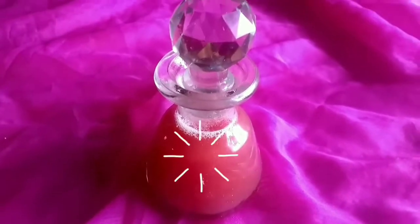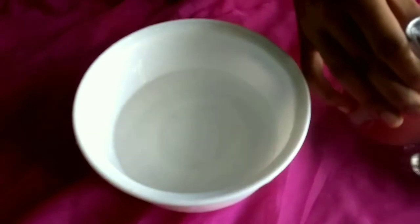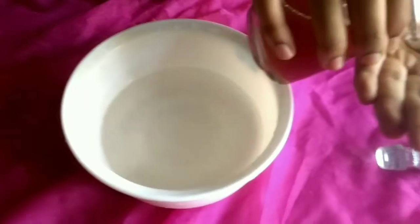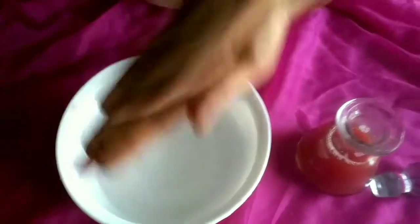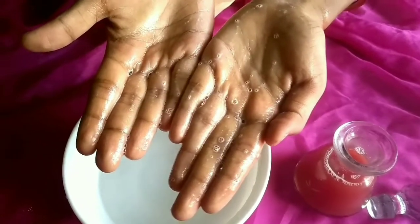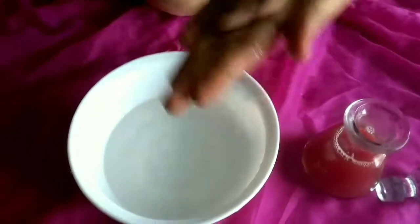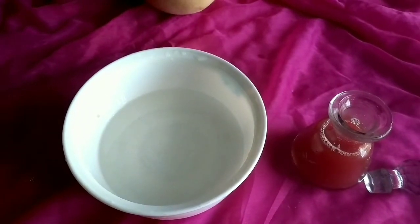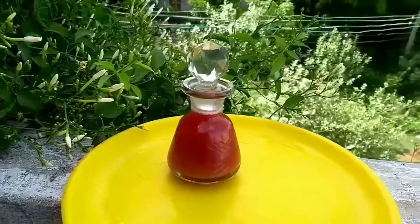You can try this shampoo and see the results. Let's try this shampoo — it's nice, it's super. It's a chemical-free shampoo. It's nice.